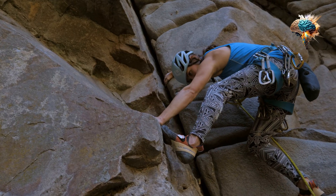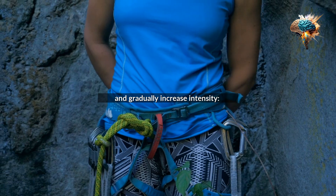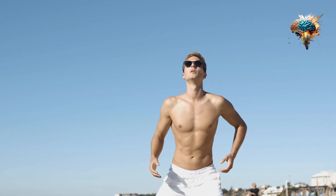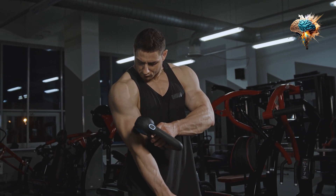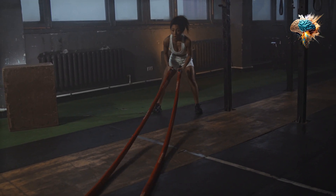1. Start Slow and gradually increase intensity. HIIT can be challenging, so it's important to start at a comfortable pace and gradually increase the intensity over time. This will help prevent injury and improve your endurance.